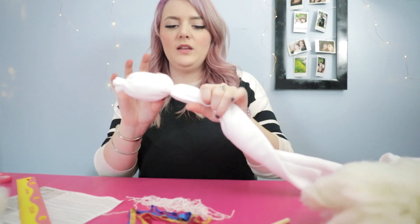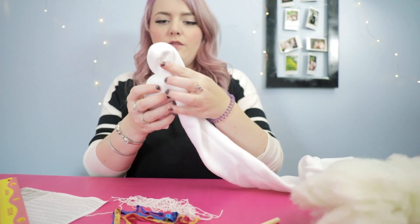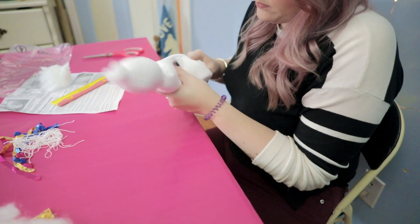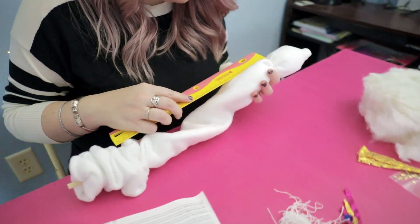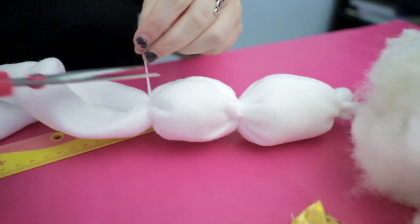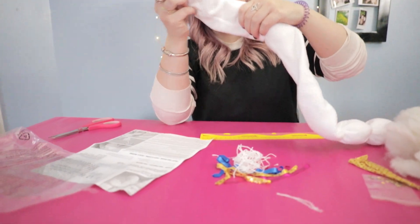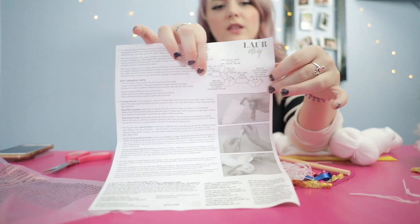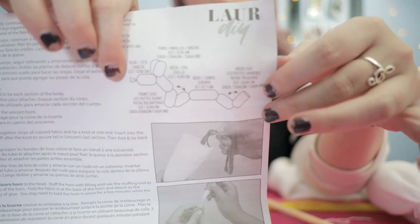For the ears, we're going to do the same thing with the next two sections, but make them a little bit smaller. And then I guess we're going to fold it. I think that is the head so far — we got some ears going on here. We have to do the neck, the legs, the body, and then the last legs.